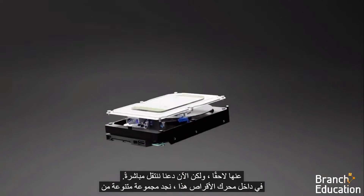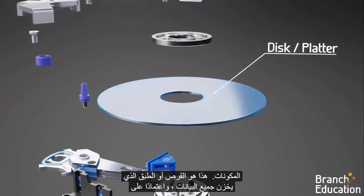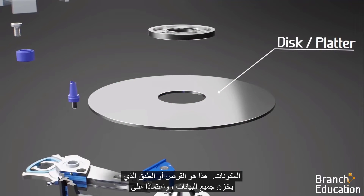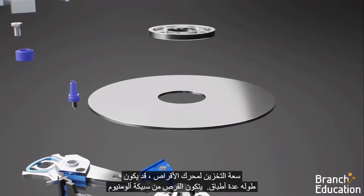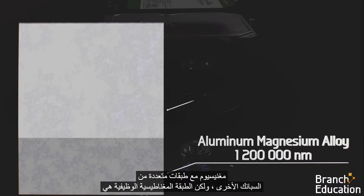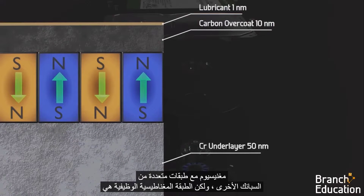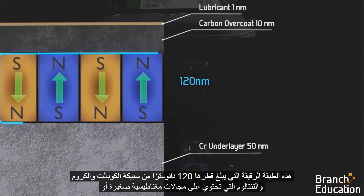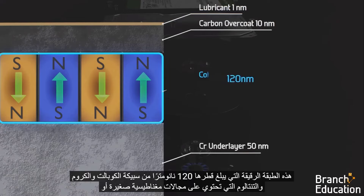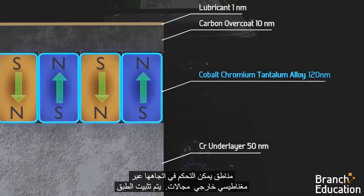On the inside of this drive, we find a variety of components. Here's the disk, or platter, that stores all the data. Depending on the storage capacity of the drive, there might be multiple platters. The disk is composed of an aluminum-magnesium alloy with multiple coatings of other alloys. But the magnetic functional layer is this 120-nanometer-thin layer of a cobalt-chromium tantalum alloy, which has small magnetic domains whose direction can be manipulated via external magnetic fields.